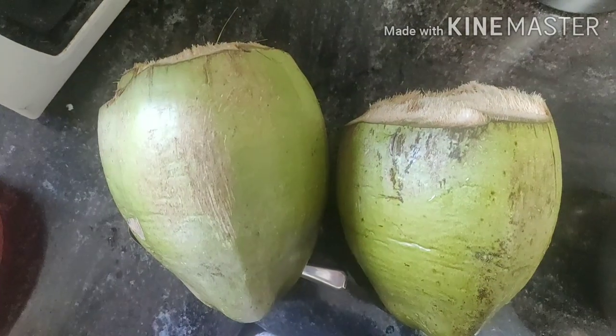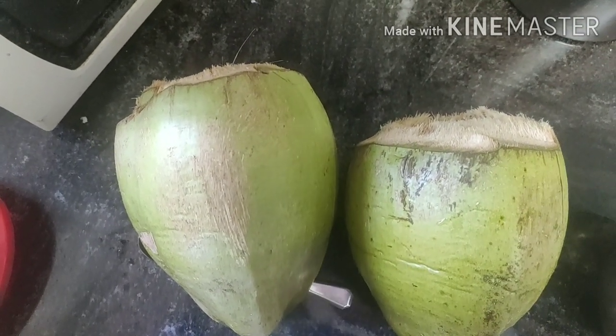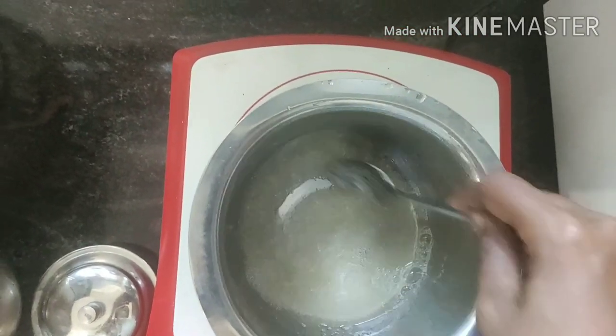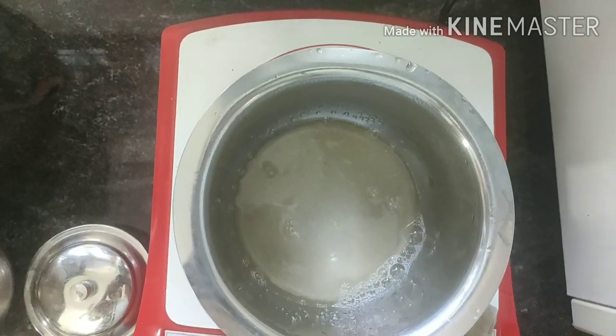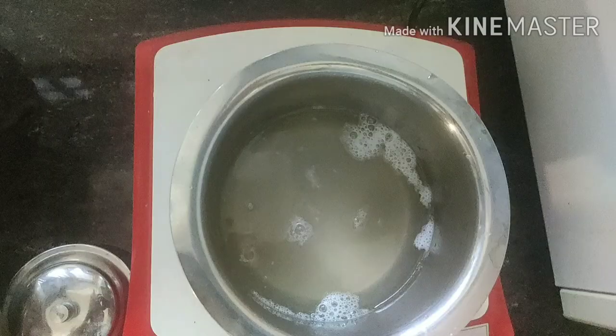I am going to use 2 glasses of jelly. 1 glass of jelly and 1 spoon of gelatin.